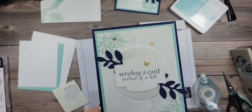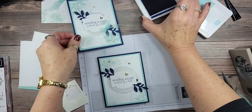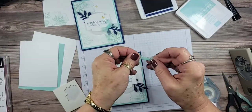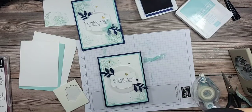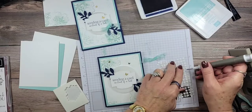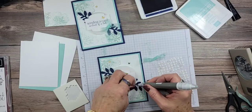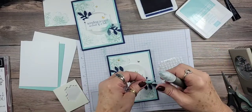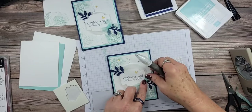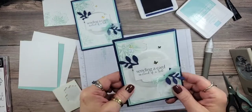I forgot to put the bow on — my mind is just running rampant! We're going to add a mini glue dot to put our bow down, and then the front will be done. Like I said, once everything is die cut and punched, this card comes together pretty quickly. Oh my gosh, I just love that ribbon — it's so pretty with that shimmer. Okay, the front's done!